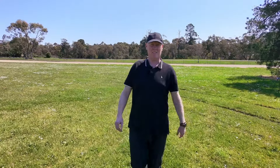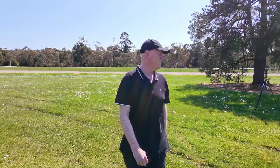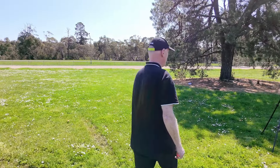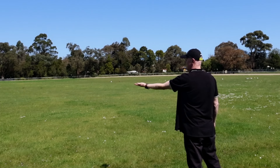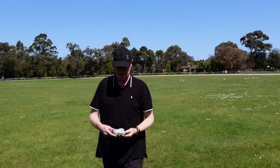Apparently to land it you just put your hand out. Let's see if it works — let's get in range of this camera so you can see. Look at that — it lands right on your hand. It's amazing.